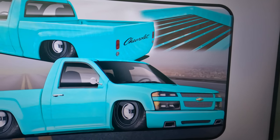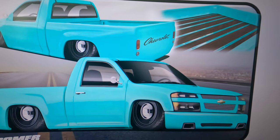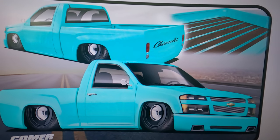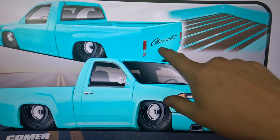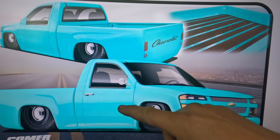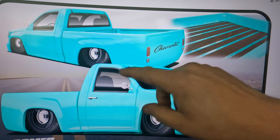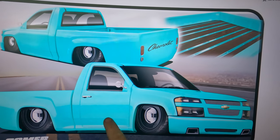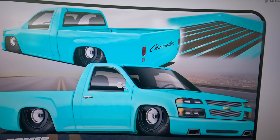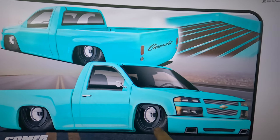I'm going to change it up a little bit from the picture. From about right here up on the cab I'm actually going to do white — it's going to have like an old school theme to it, if you can tell from the taillights, the script, wood bed, and stuff like that. I'm going for like a C10 type vibe, so from the window up I'm going to do white.